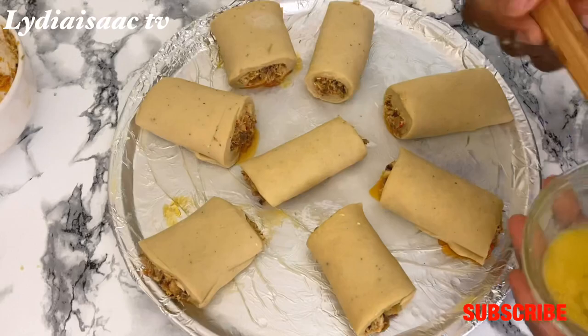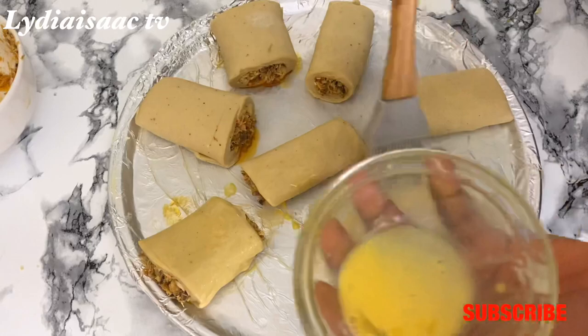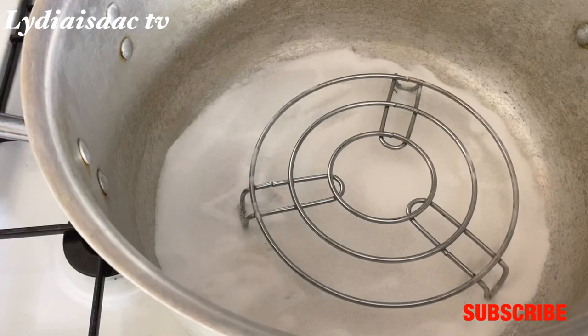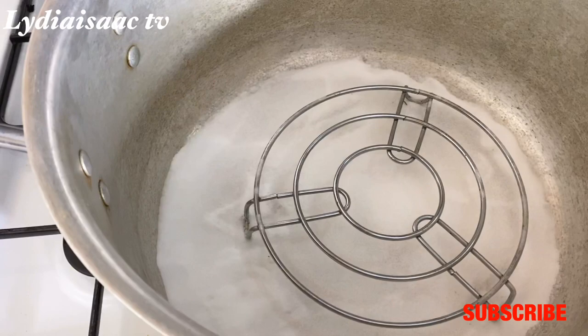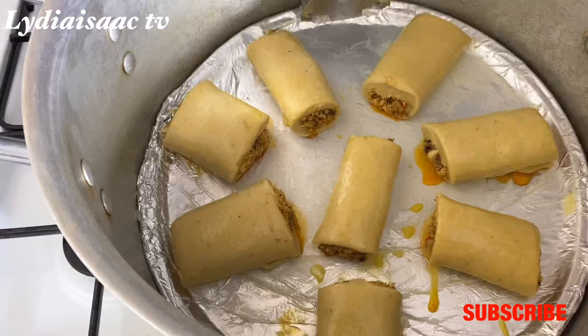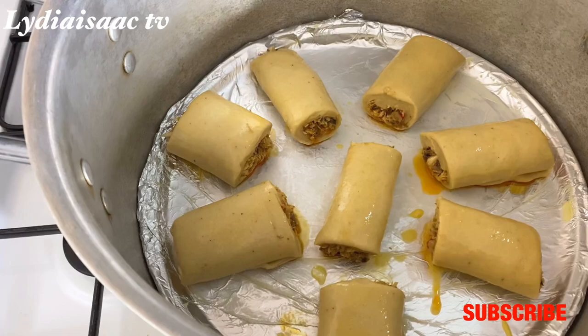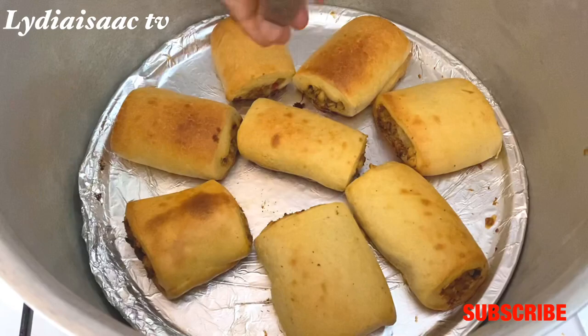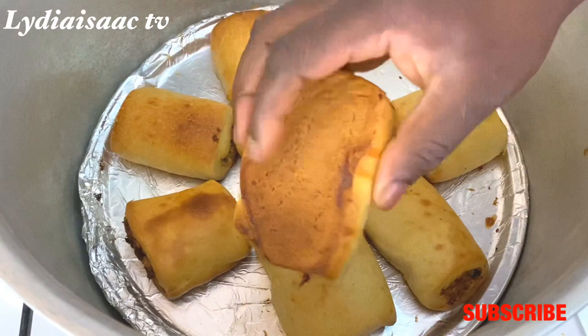I'll use my whisked egg to brush the fish straws to make them come out looking nice and beautiful. While doing this I'm already preheating my pot on the fire for about five minutes — I've put some salt and a stove rack inside the pot. I'll transfer the fish straws into the pot, cover it, and allow them to bake on very low heat for about 35 minutes. After 35 minutes my fish straws are ready, looking deliciously well baked.